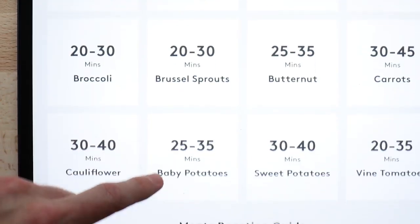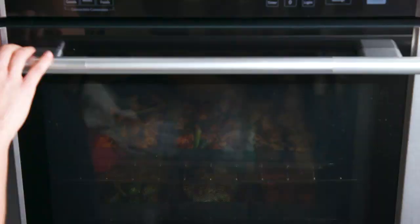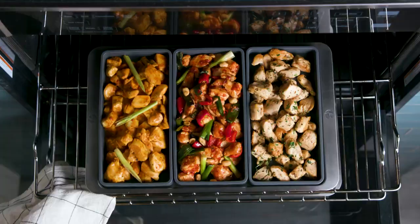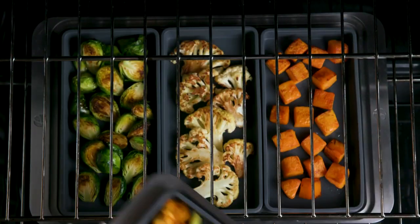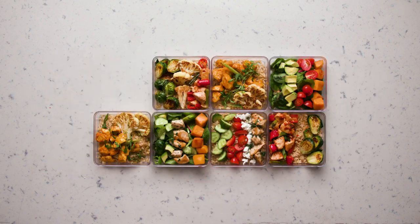We've also created an easy timing guide, so you'll get great results every time. They're also perfect for meal prep, letting you cook all of your ingredients with better control and greater efficiency, and buying multiple sets lets you mix up your meal prep and keep it interesting.